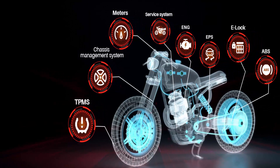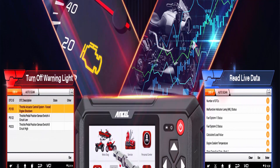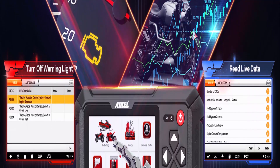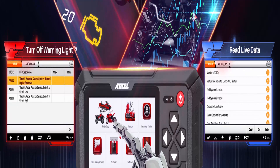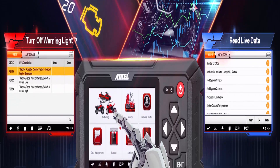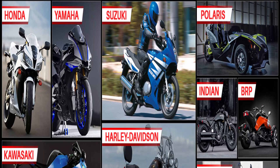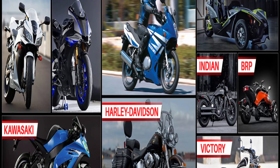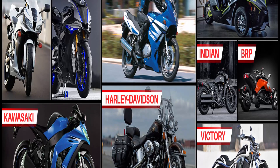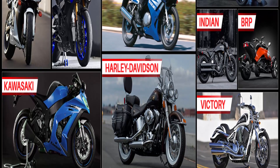Designed for Kawasaki, Suzuki, and Victory: for Kawasaki, it supports serial B, C, D, E, G, J, K, M, NR, S, T, V, Z — year 2000 onward. For Suzuki, it supports serial 1 through 9 plus P — year 1997 onward. For Victory, it supports serial C, G, H, J, O, V — year 2008 onward.